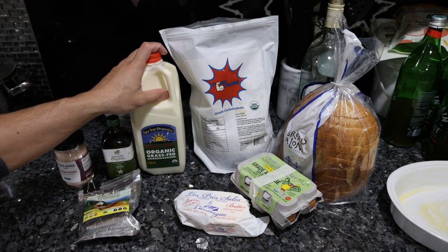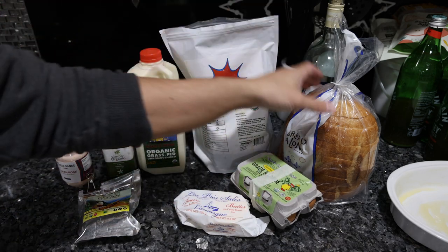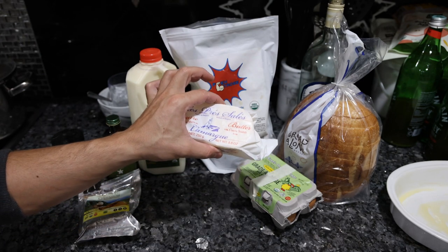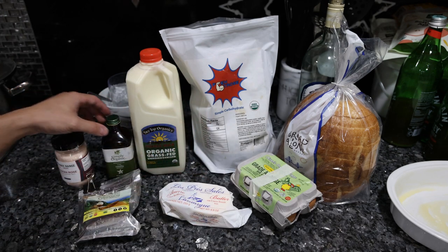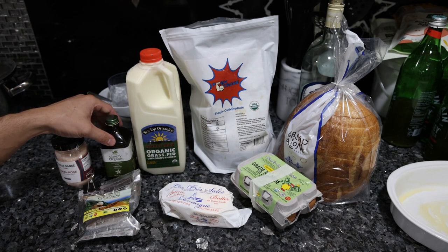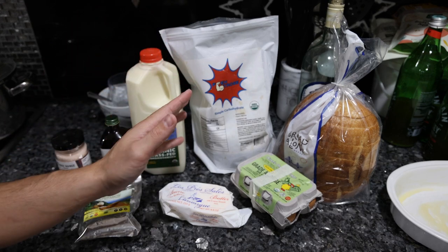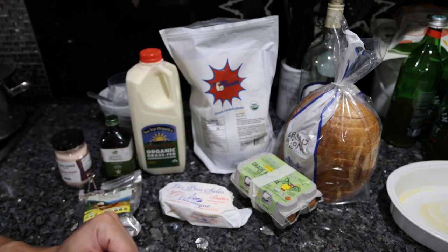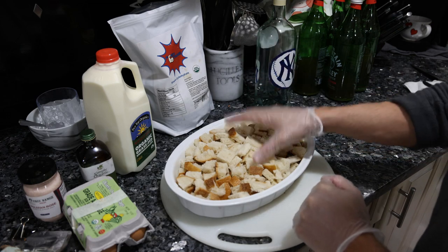Everything else I grabbed at Whole Foods. I'm not going to the farm to get eggs or dairy anymore because my family doesn't really care. We got decent bread, reasonably affordable butter — some of the butters there are seven or eight dollars, you might as well go to the farm at that price. For seasoning we're just going to use vanilla and cinnamon — very classic, 100% typical bread pudding ingredients with the exception of the Flextrose.